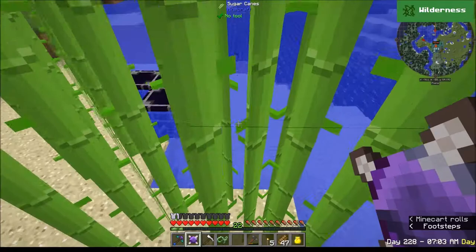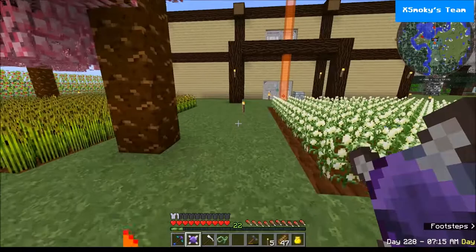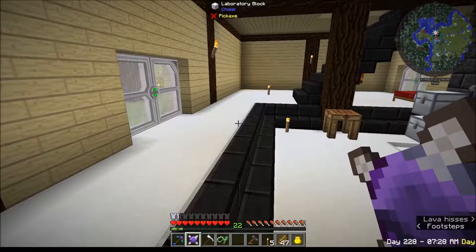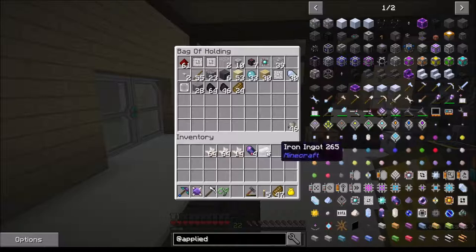Welcome back to episode 10 of Feed the Beast Beyond. These things are taking forever - I hate them. But I did find two more charged certus quartz in the mining world, and with those I was able to make four more fluix crystals.